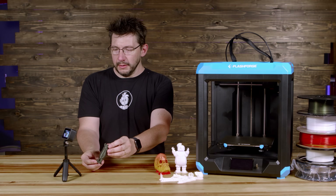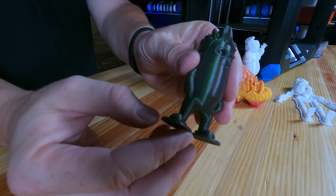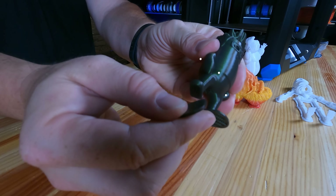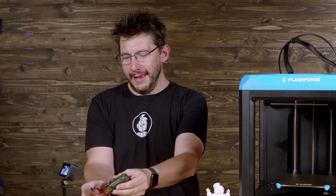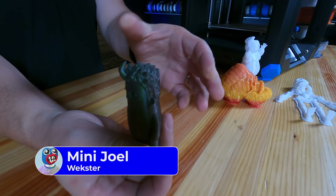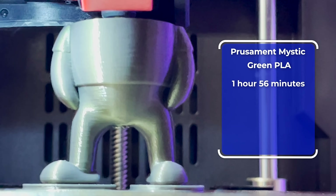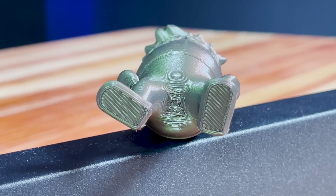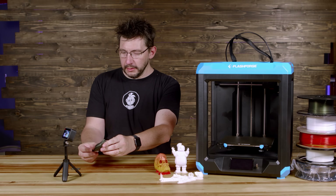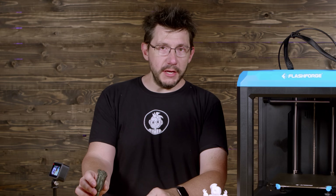First up is Mini Joel. Let's get the raft off. Mini Joel is, of course, by Wexter. This is printed in Prusament Mystic Green, and Joel Crotch looks okay. The rest of the model looks darn decent. I do like this Mini Joel.